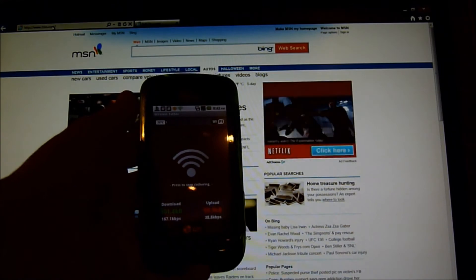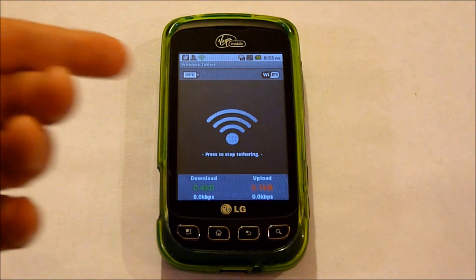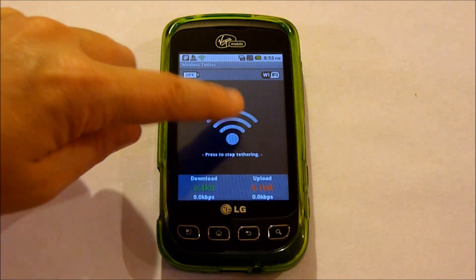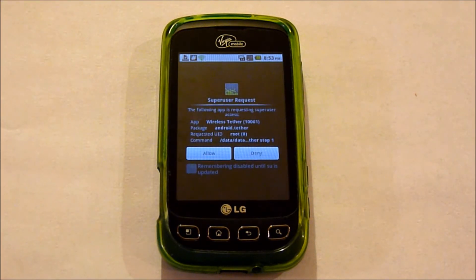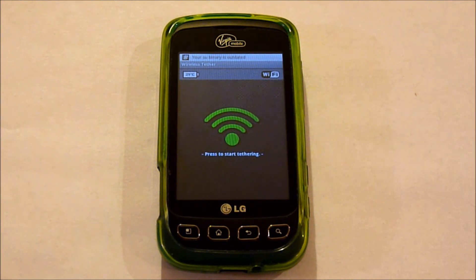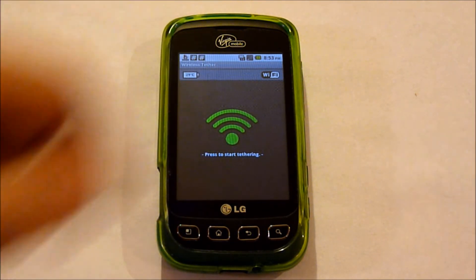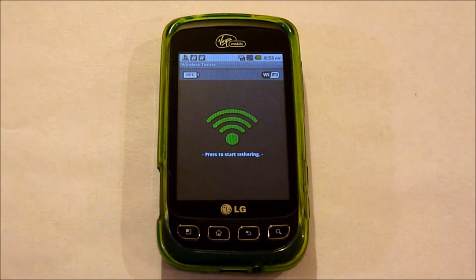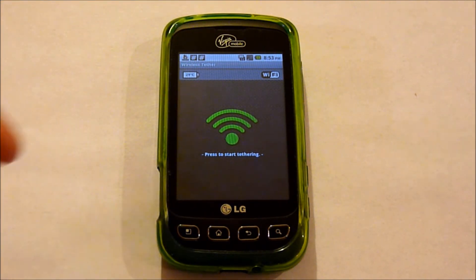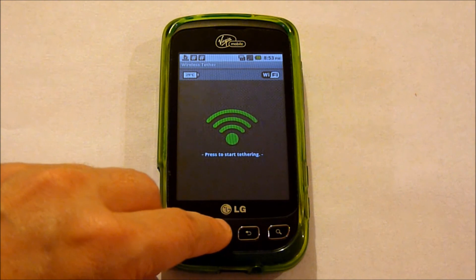And there you have it — rooting and hotspot on the Optimus V. I would like to add that if you want to uninstall WiFi Tether, first make sure that you shut it off first. If you try to uninstall while it's still running, when you go to turn your WiFi on, it's going to error and you're not going to be able to connect to any WiFi router with your phone. You'll have to go in and install WiFi Tether back on, disable it, and then uninstall.